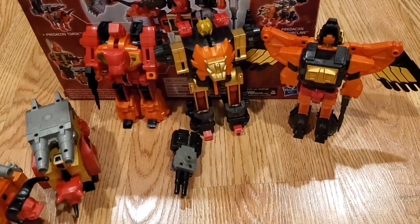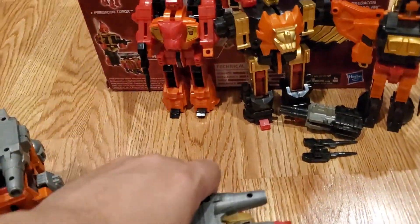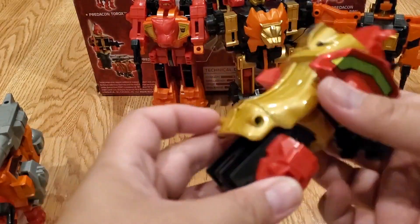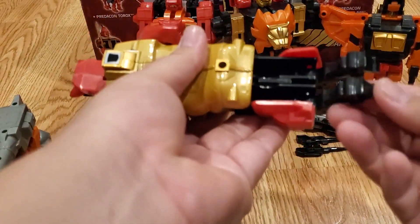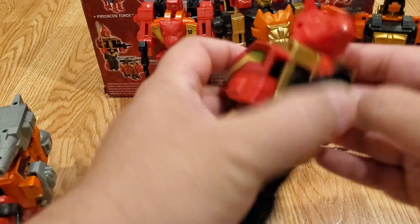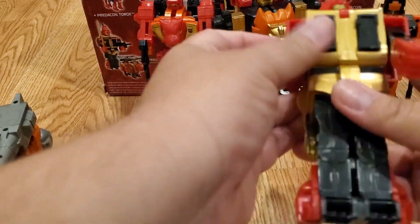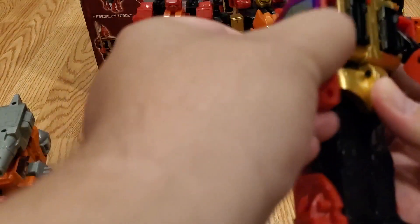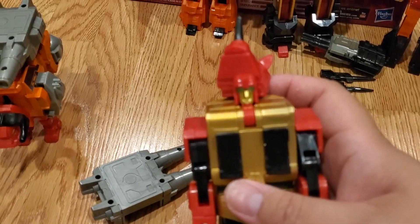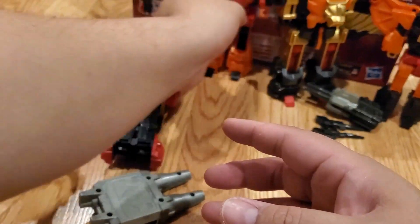Now the rhino — Headstrong. Take out the weapon, pull out the leg, fold up the hind legs. His feet are already out so not much to do there. Push in the front feet, put his head back. This one's a bit weird — his arm just comes straight down and doesn't move side to side, and his head looks unusual. There you go — that's Headstrong.